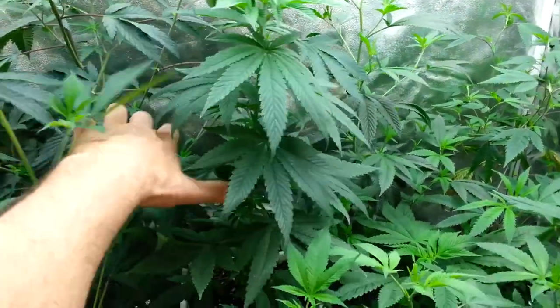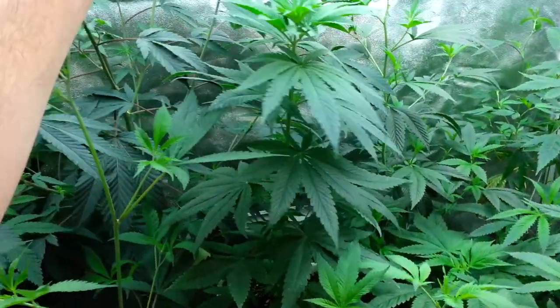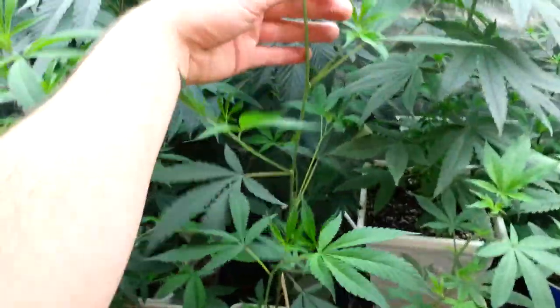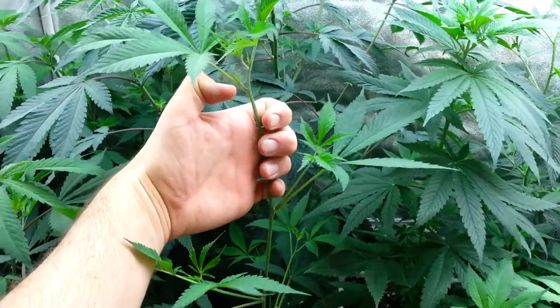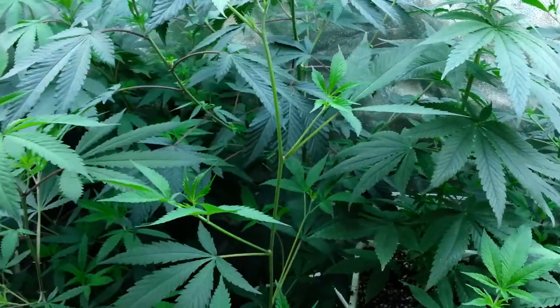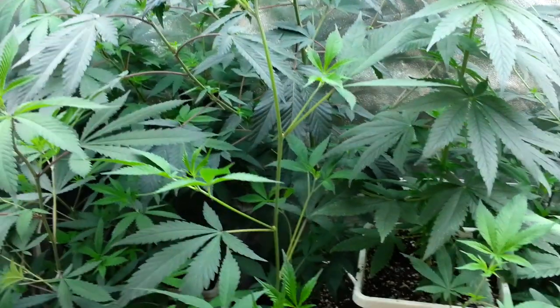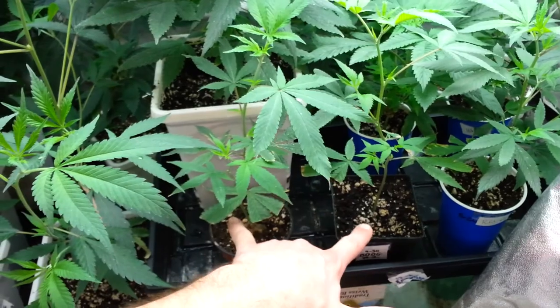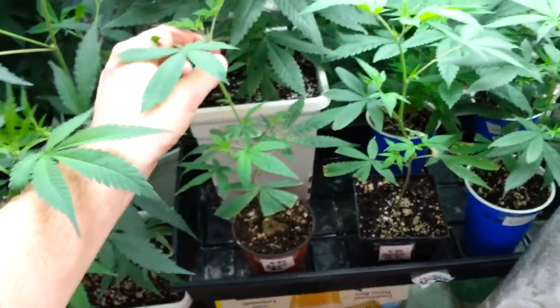DNA Genetics LA Confidential from seed. I just watered her, so she's a little heavy in the leaf. In front right here, my stretchy one — five inches between nodes on this one. This is Black Diamond OG number three, the third phenotype, the stretchy phenotype. Up front here, I have two Black Diamond OG number ones — the short stretcher of the three phenotypes.